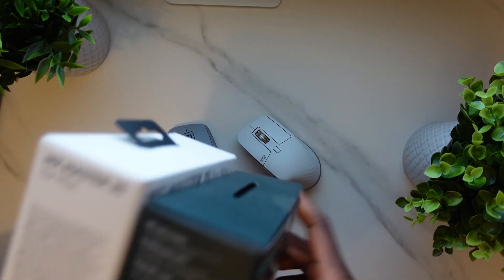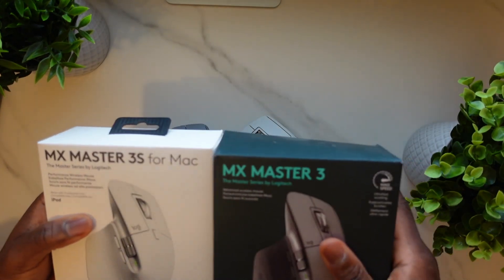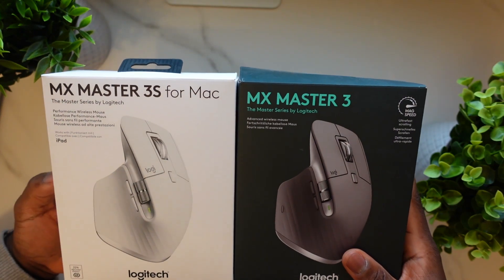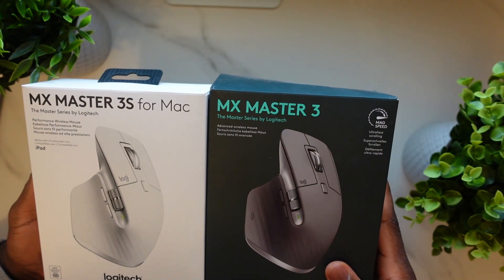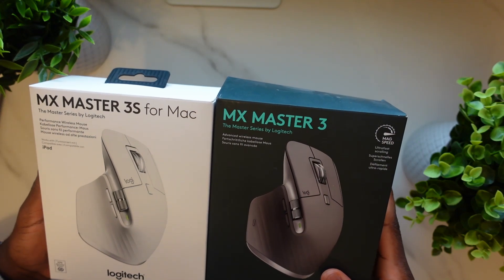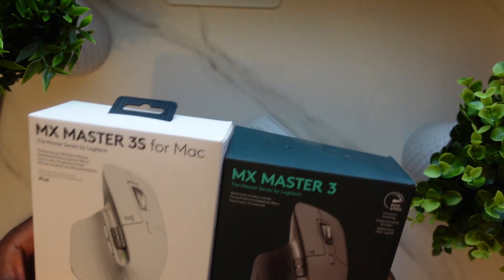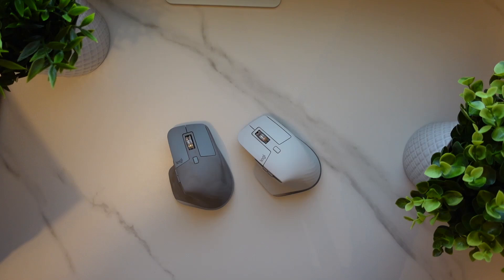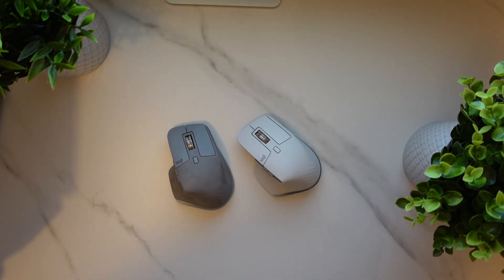What's interesting is I've seen the MX Master 3S advertised for quite a while and I've seen the MX Master 3 — I've had the MX Master 3 for quite a while, maybe three or four years or something like that. And to be honest, I thought these were the same. I didn't think there was any difference. If you look at them, they look identical — obviously there's a different colour scheme, but they look basically the same.